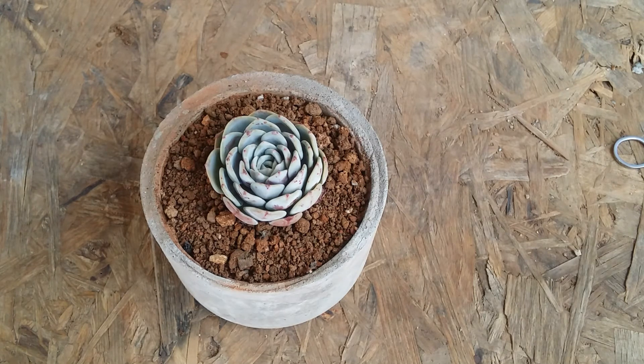It's a pretty simple succulent to grow. If you are a beginner and you find this on the seller's website, you can definitely add it to your collection, provided you give it the basic care requirements. I hope this video was helpful — if it was, please hit the like button. If you're new to my channel, please consider subscribing. Until then, take care, stay safe, and keep propagating.